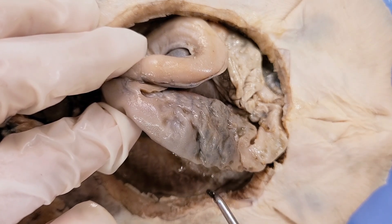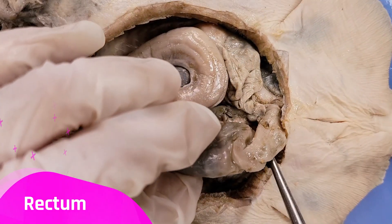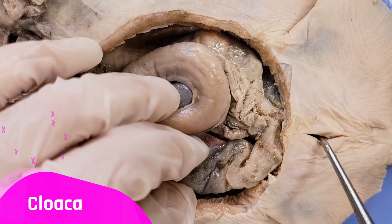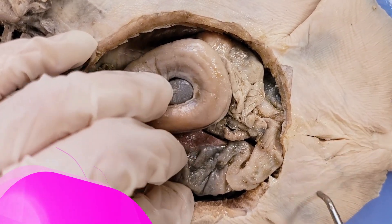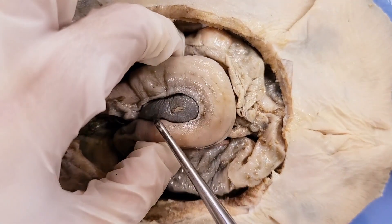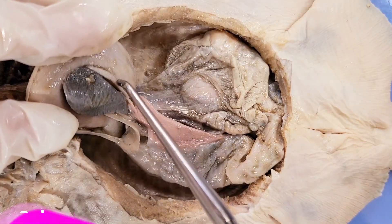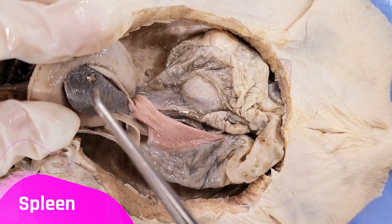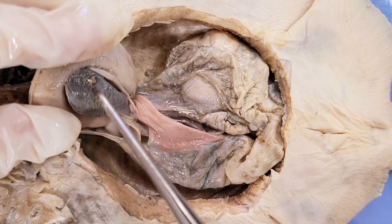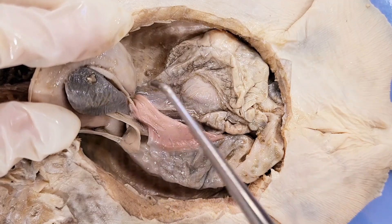We might cut this open later to get a better look at the spiral. The intestine leads into the rectum, which is where the waste is stored, and the cloaca, where the waste is expelled. Now this triangular dark structure that lies against the stomach right here is the spleen. It's not part of the digestive system; however, it is the main part of the skate's immune system. The spleen also plays a role in breaking down old blood cells.